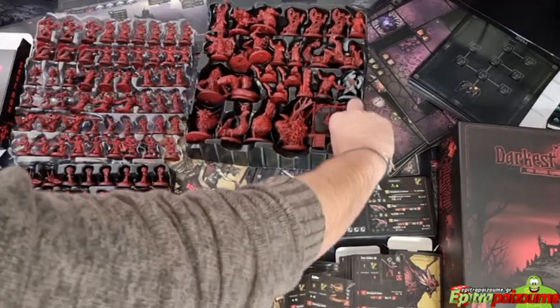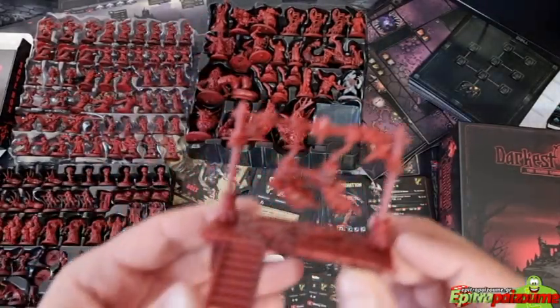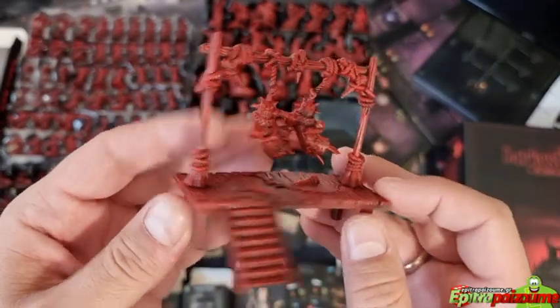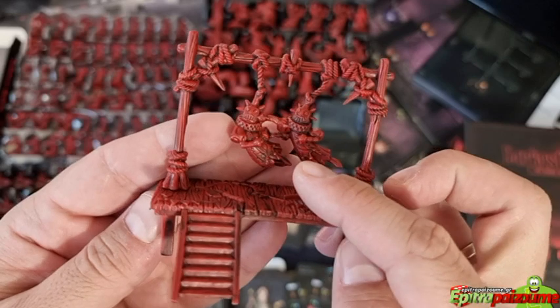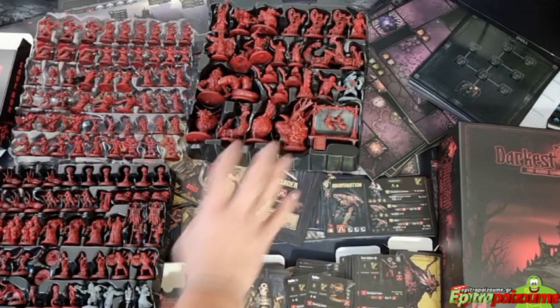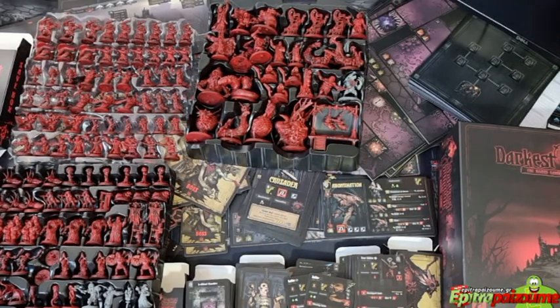I forgot to mention we also have this absolutely amazing mini — they're trying to kick each other while being hanged. So there you have it — these are the contents of the core box.